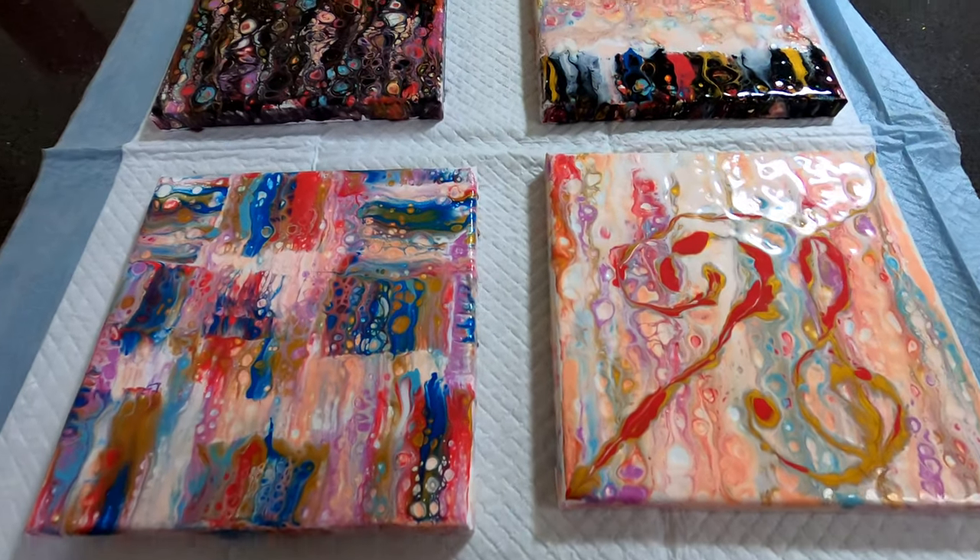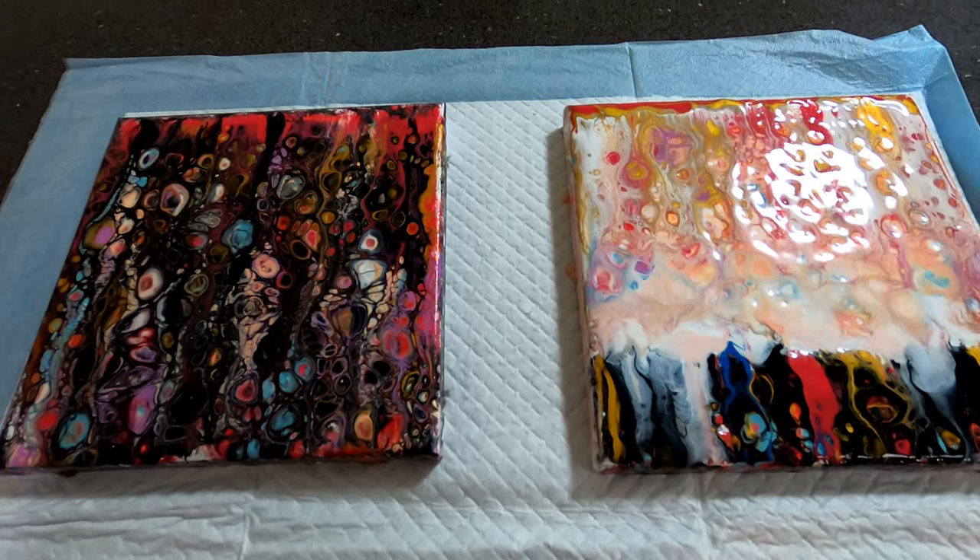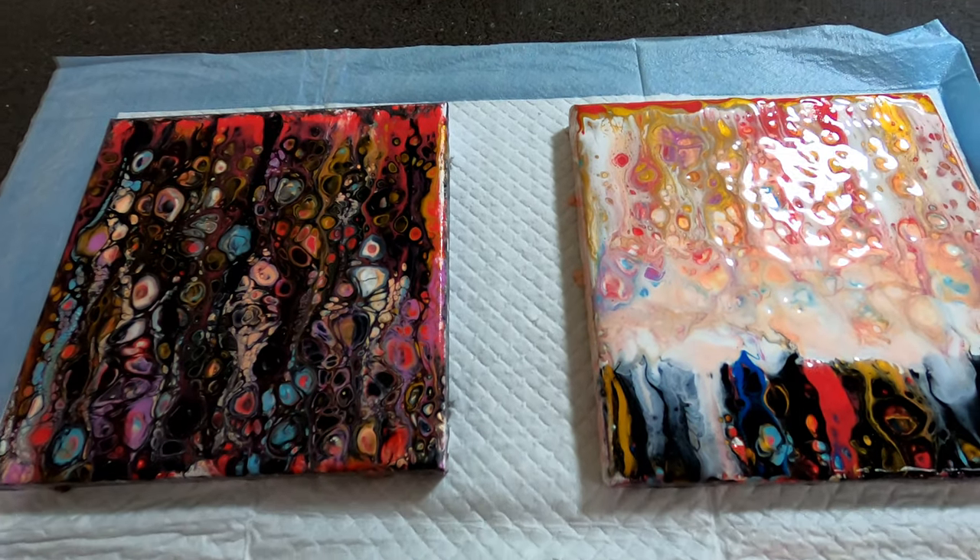Hey guys, it's Sarah here. Today we're just creating that little pink swipe that you just saw in that first screen, and here it is drying.